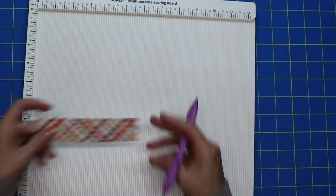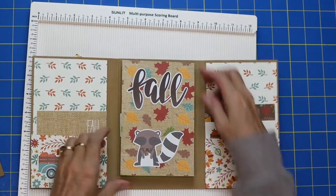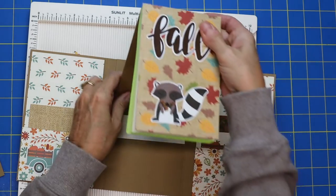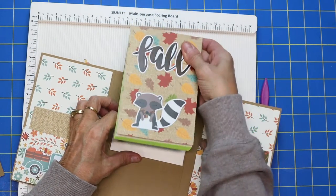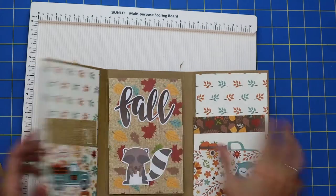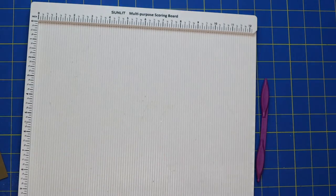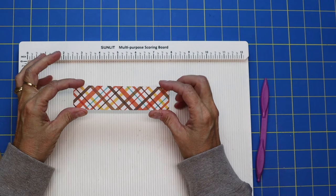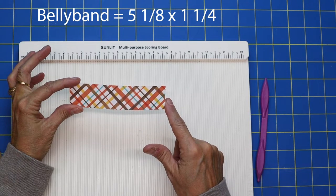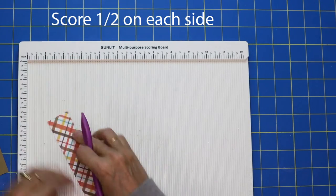You'll need a couple of other pieces. This is going to be the belly band — it holds your little notebook in. The back piece just flips right down inside, which is nice because if you run out of paper you can just buy a new pad and slip it down in there. I love that it's refillable! For the belly band, you'll need a piece that is five and an eighth by one and a fourth, and score it at a half an inch on both sides.